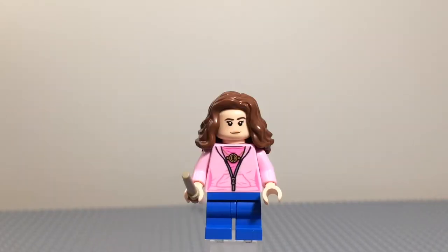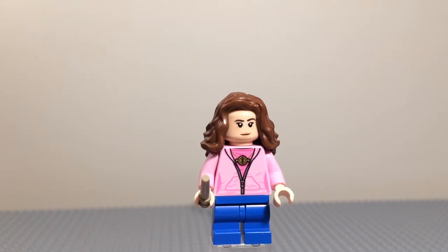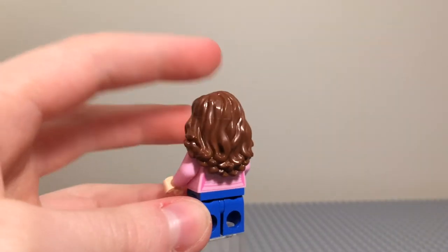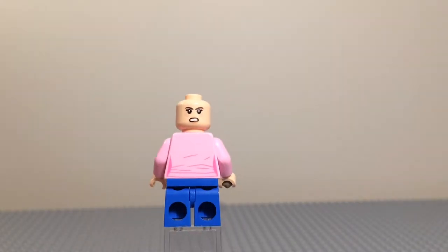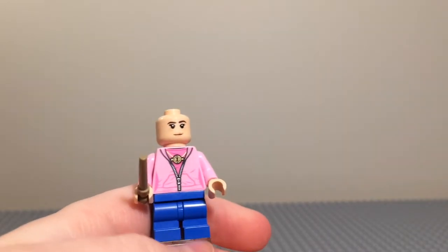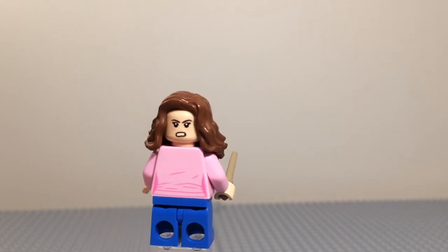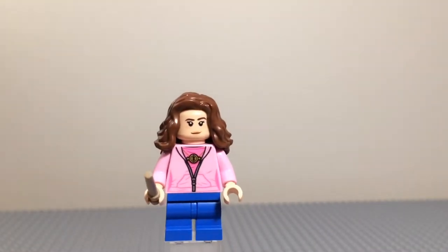Hermione Granger comes with light blue mid-legs. She has a pink jacket with a pink shirt on, and she has the Time Turner necklace. She has a smiling face with a very big hairpiece, which is really nice — it's a really cool piece. If you take that off, it reveals some more printing at the back with the indentations that Lego does sometimes for female figures. She has the tan wand, and on the back she looks very angry — maybe she's angry that Malfoy called her a mudblood and that Ron is throwing up slugs.